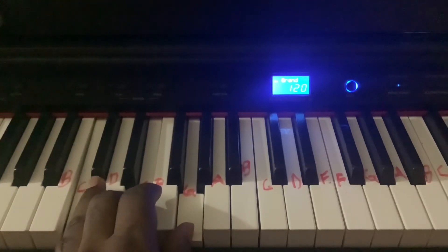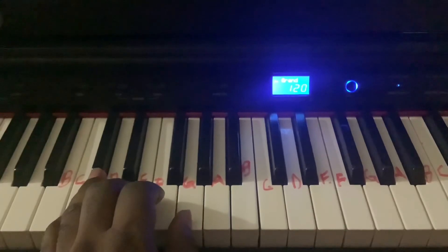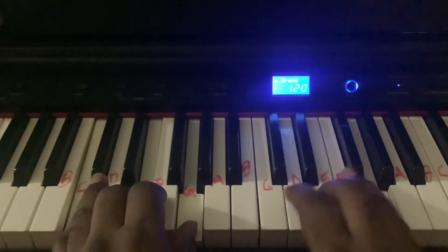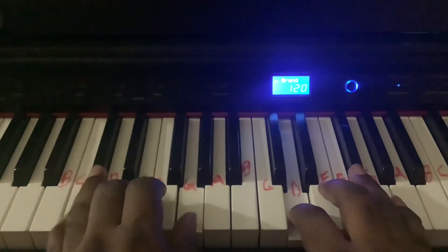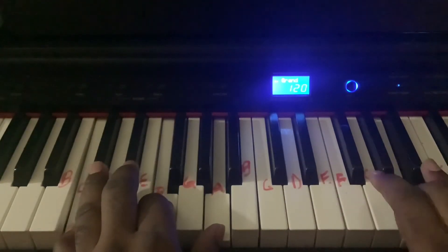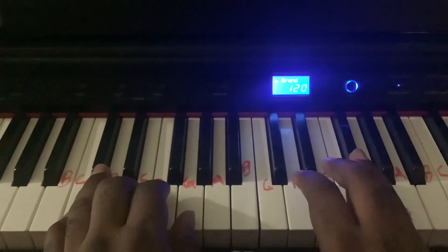All right. So if you keep the lyrics in your head, we're going to put the two hands together now. So if you keep the lyrics in your head.